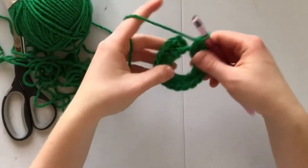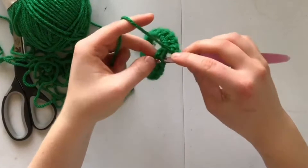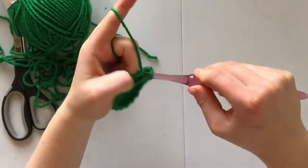I have completed all my stitches and now I'm going to insert my hook into the third chain to slip stitch and complete the row.